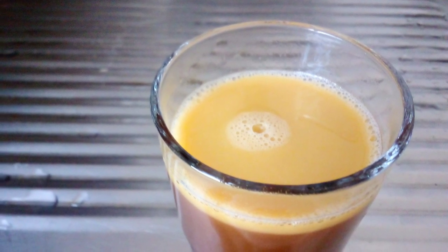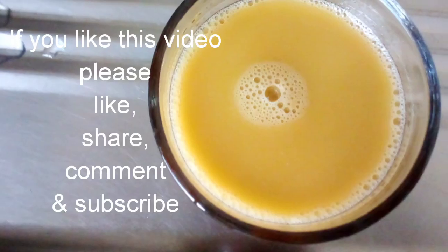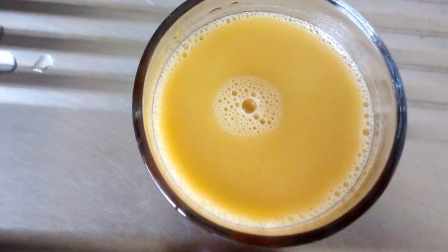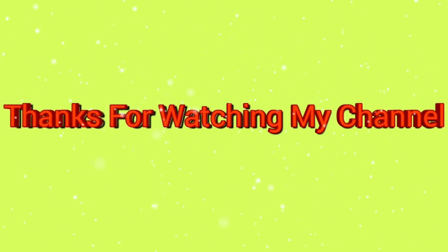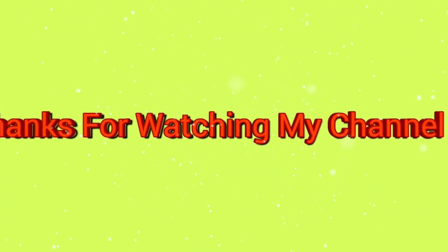If you like this, please comment, share, and subscribe to our channel. Please do not forget to subscribe.